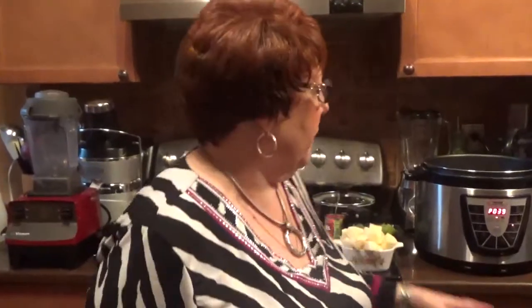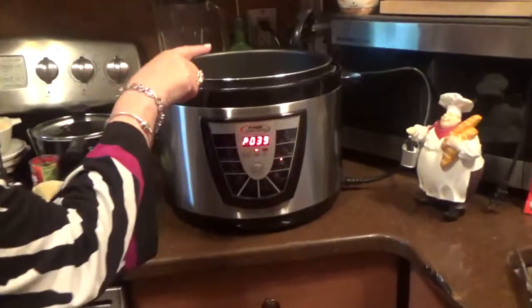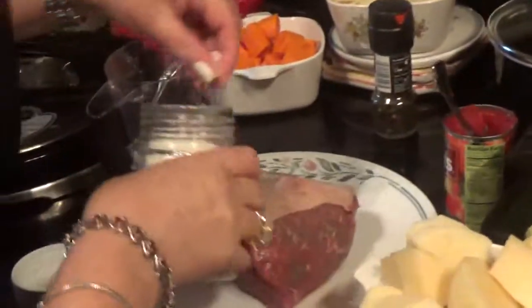Hi, it's Diana Willard. How are you? Today we're making a delicious pot roast in the beautiful Power XL pressure cooker. The first thing I did was I put three tablespoons of oil in here, and I got a delicious piece of chuck roast here.